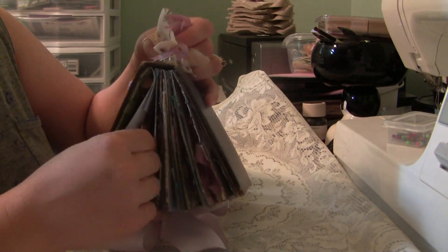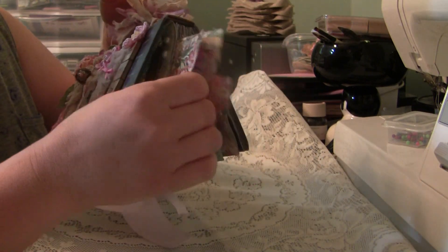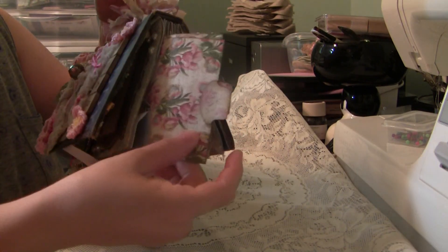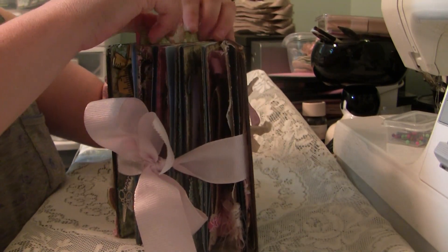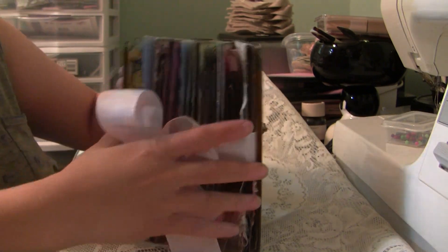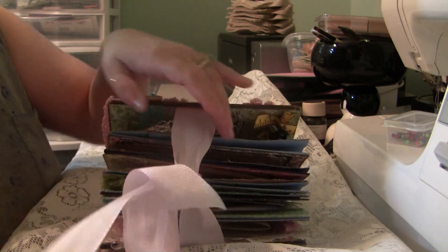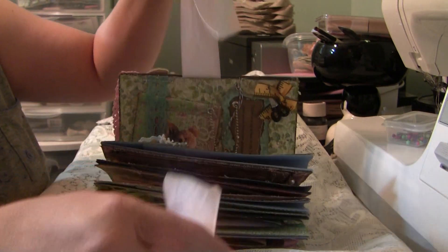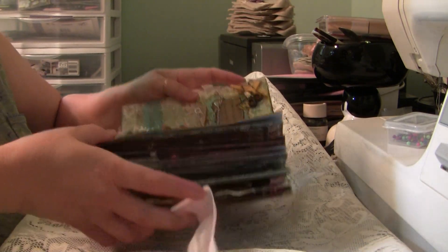All of the paper bag pages at the top have two coordinating photo mats, so there's enough room for 20 photos just in the paper bags alone. I counted up — there's like over 50 real estate spots in the mini album for either photos or journaling.